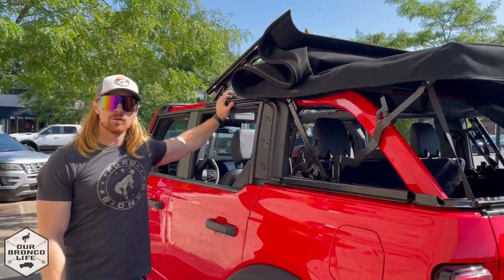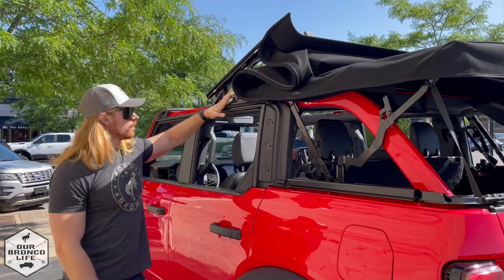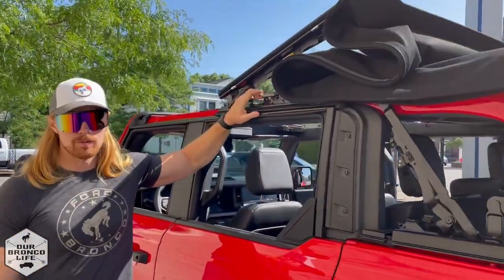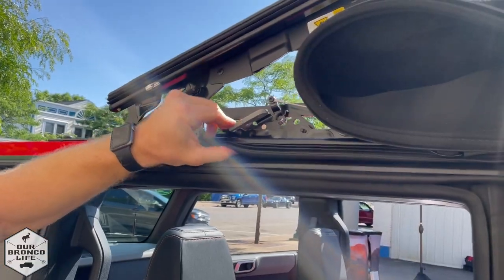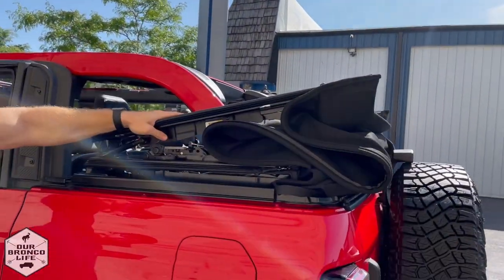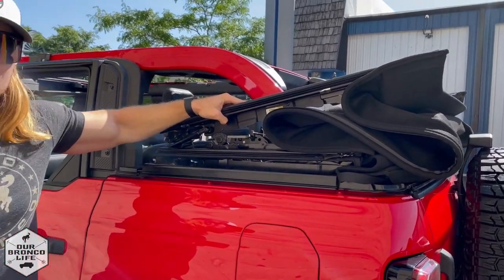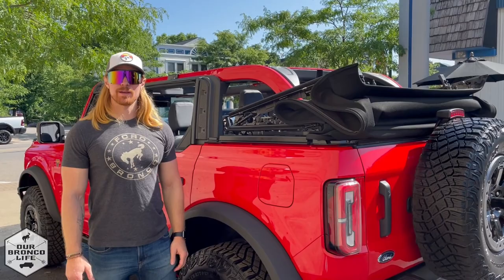Now once you've removed both side windows and the rear window, you're ready to fold the soft top all the way down. There is a release lever on the driver's side that you push down — that will unlock this position. Fold it down all the way and you'll hear it click, and then you'll know it's locked in place.